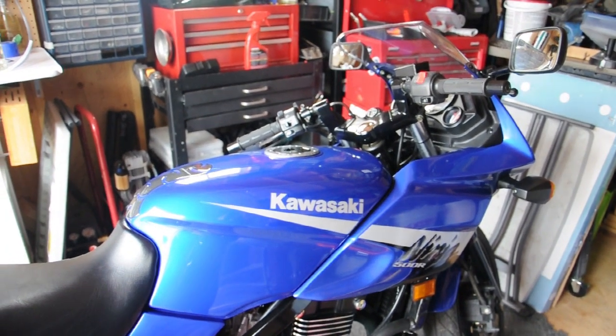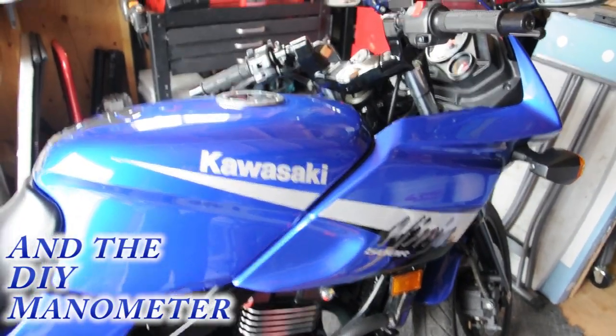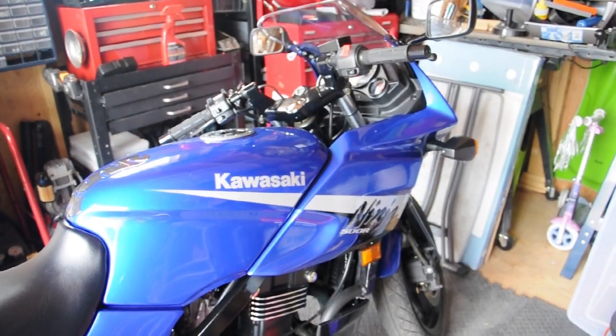Hey, this is GhostFoxNinja here. I'll bring you a video about my Kawasaki Ninja 500R that I just got last week. It's my first bike and I've been watching videos for about eight months now and kind of itching to ride.